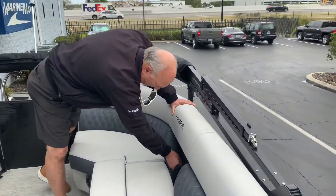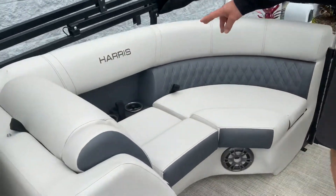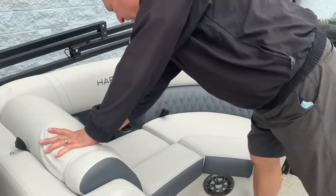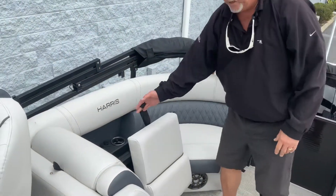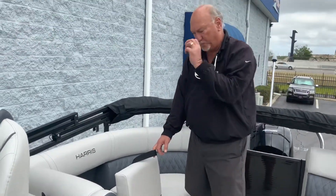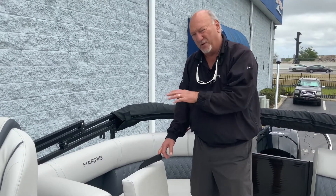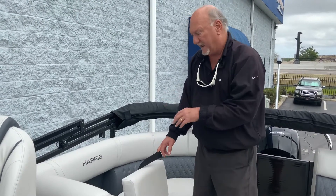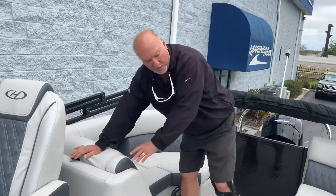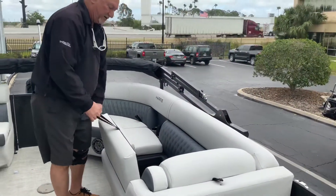There are two USB ports here and two there, with two cup holders on each side. Another thing about Harris is underneath all of their seats there are hinges — they're on hinges. And these are rotomolded, meaning it's all one piece. So when you put your towels and things there, they don't get wet. There's storage under all the seats, and same thing on the other side — nice storage under here too.